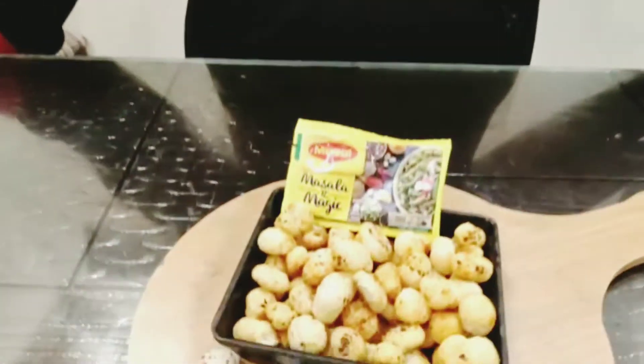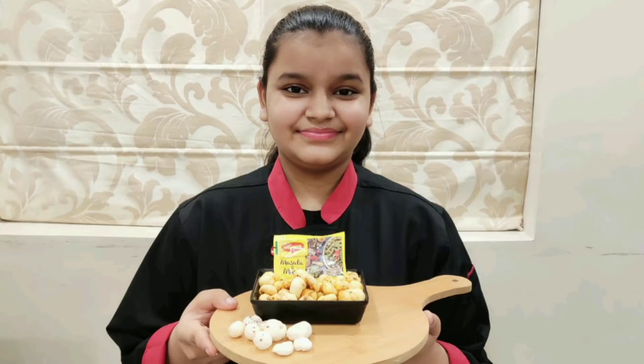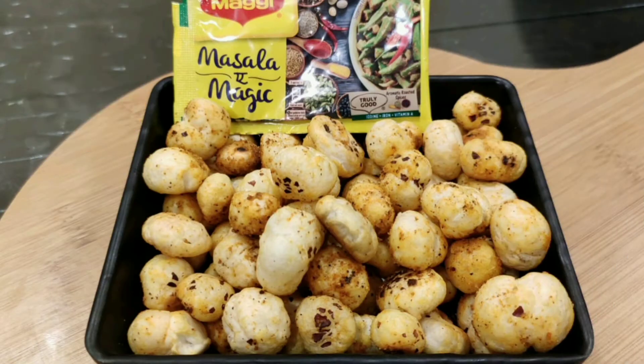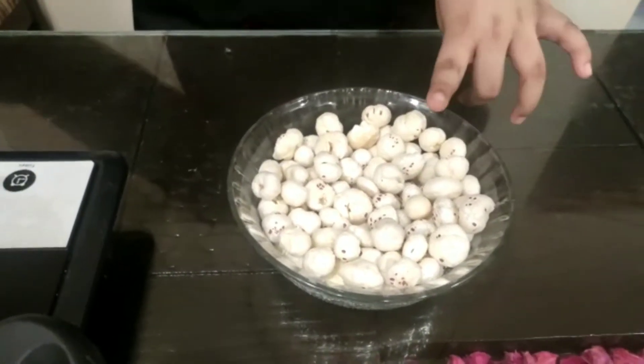Look at this — this smells so good. So let's start. First, we will dry roast our makhanas.